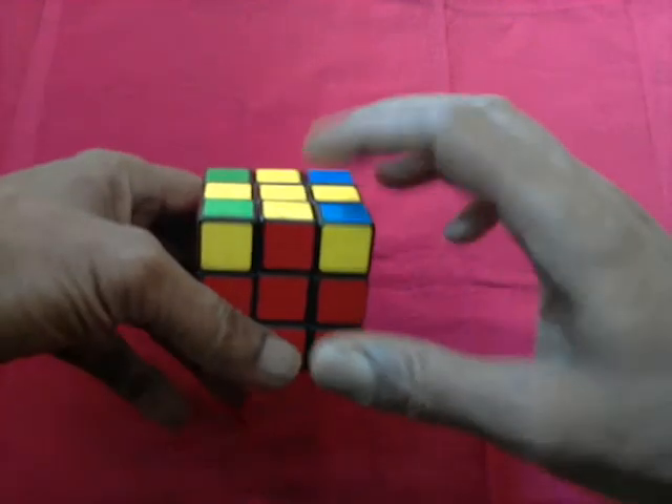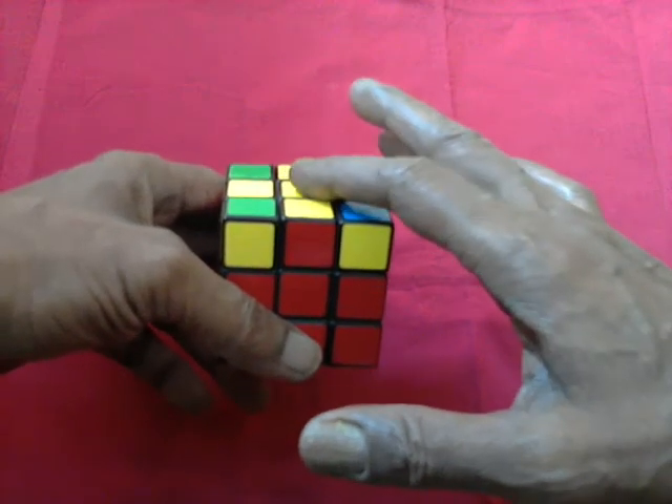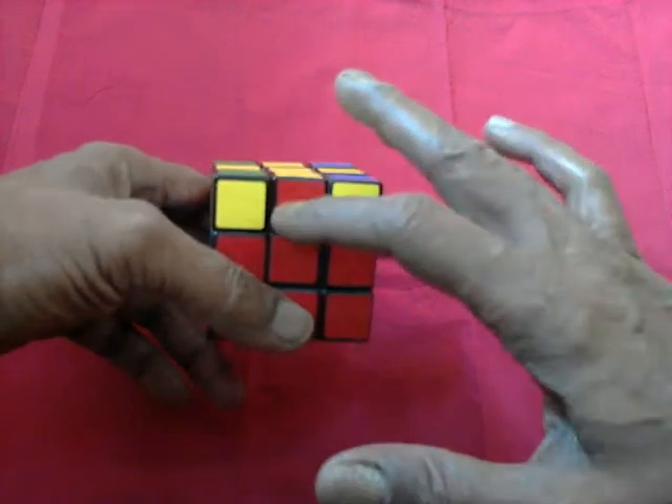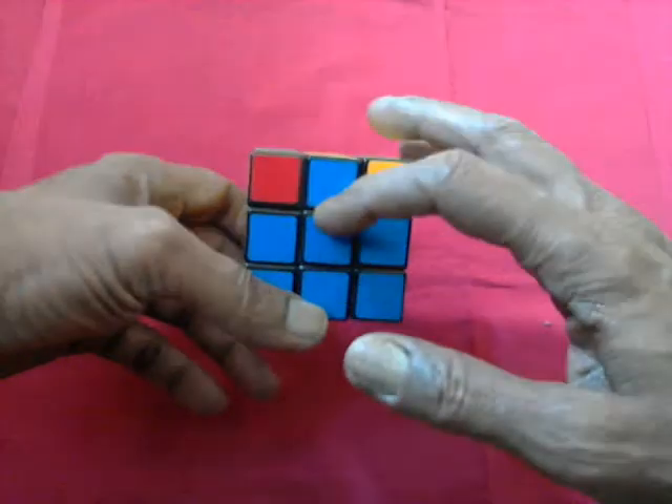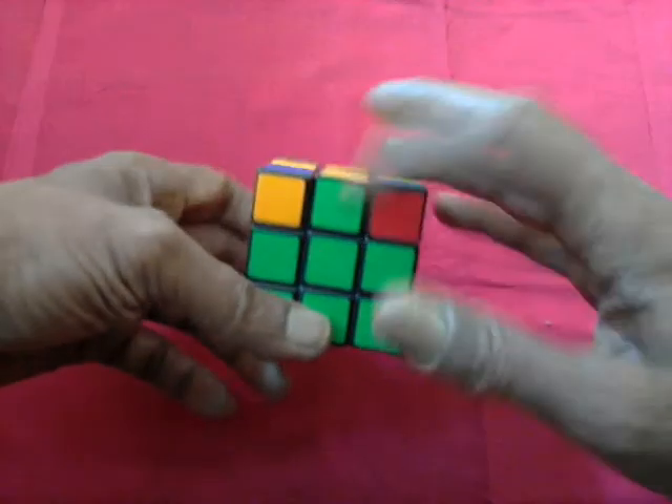Now that the top center pieces are in place — yellow is the top in this case — yellow and red, yellow and blue, yellow and orange, yellow and green.